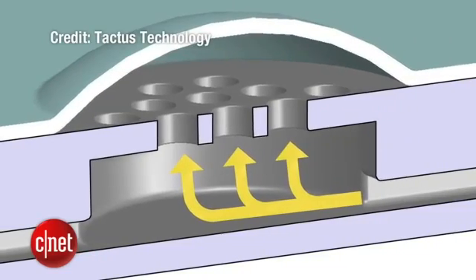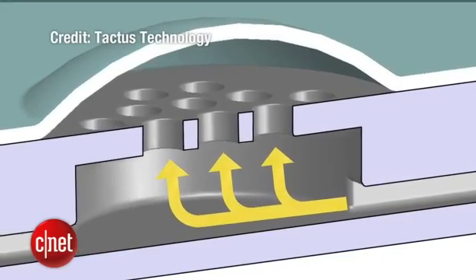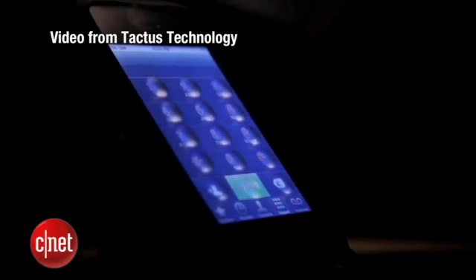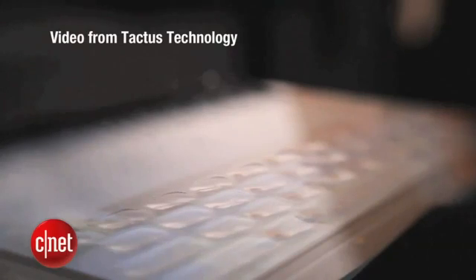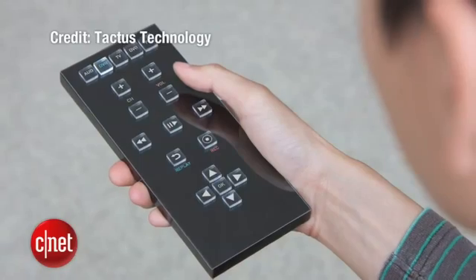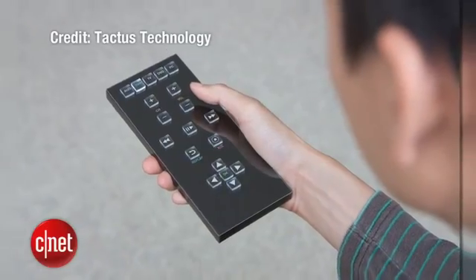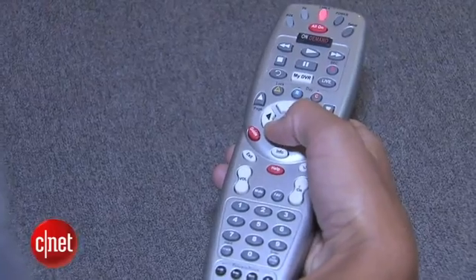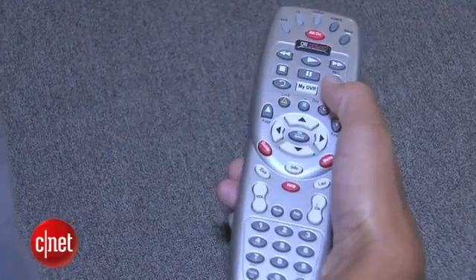The microfluidics panel replaces the top layer of a display screen, and Tactus says it won't add extra weight or thickness, so the technology could work with any touchscreen device. Imagine a smarter universal remote — if you're watching a DVD, only the buttons you need appear. No fumbling for the right button out of the dozens available.